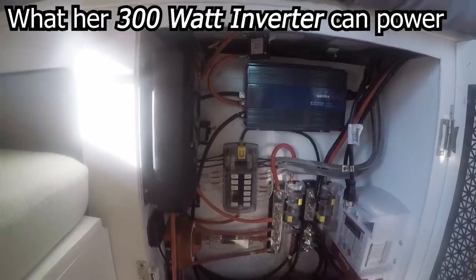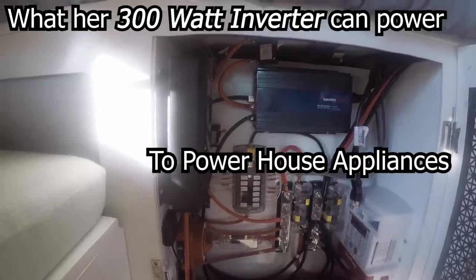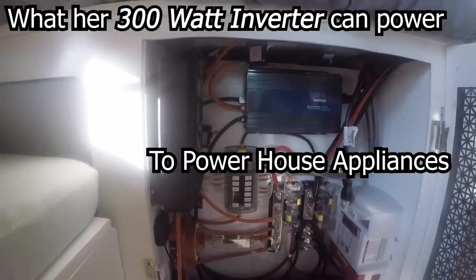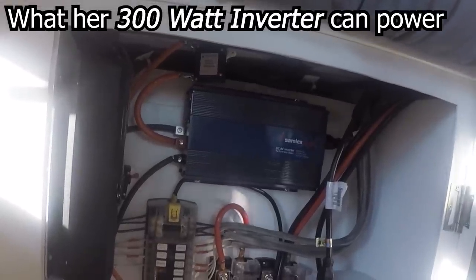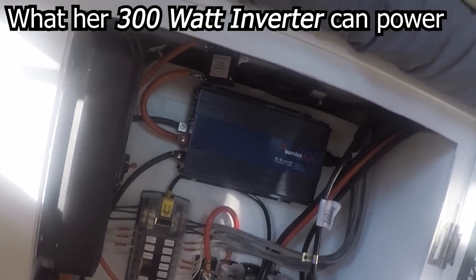She has a 300 watt inverter. It can basically handle her hair straightener or her computer at a time, and that's about it, but it's perfect for her. She can't do a blender or a microwave, but she can use a hairdryer — she just doesn't need any of that stuff.